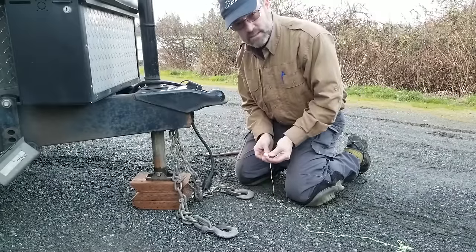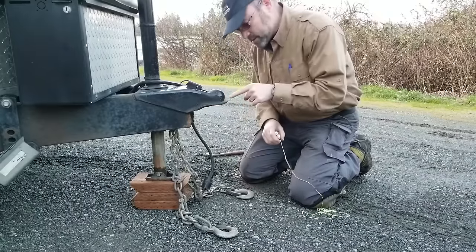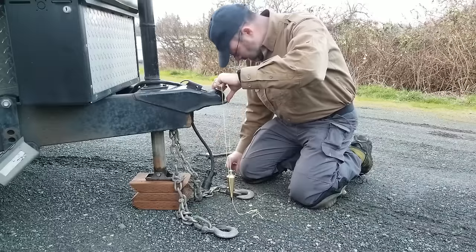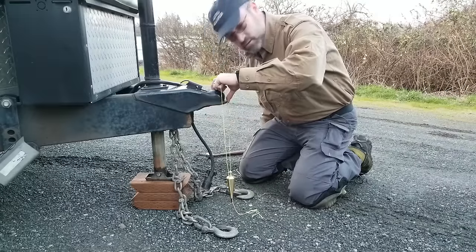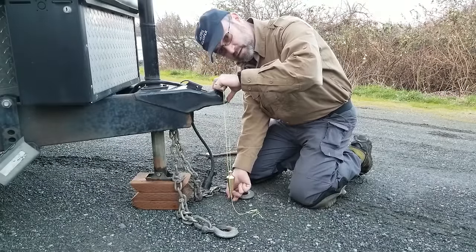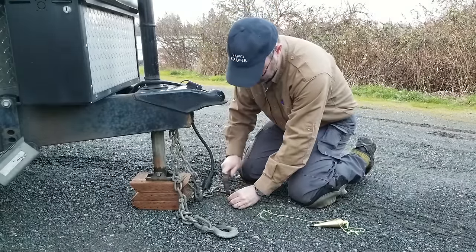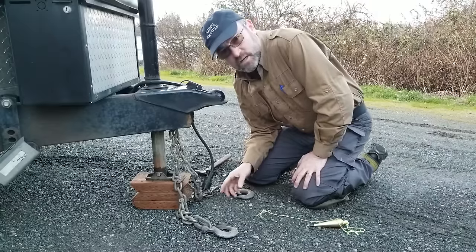They have laser alignment systems — wonderful, I'm glad they have them. I've got an old-school plumb bob. What I'm going to do is take the very front of this trailer hitch and come down with the plumb bob, then drive a nail into the ground where my center point is. That nail is something I'm going to use as a reference for all my tape measuring. I got my center point on the front — this nail is going to be the reference.